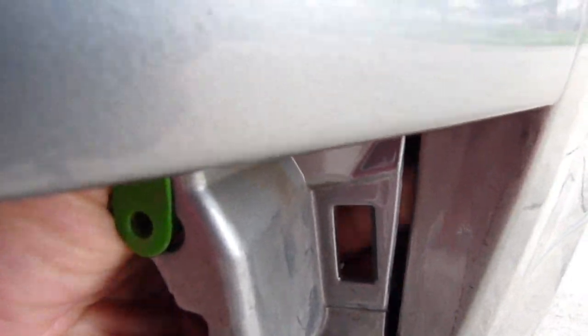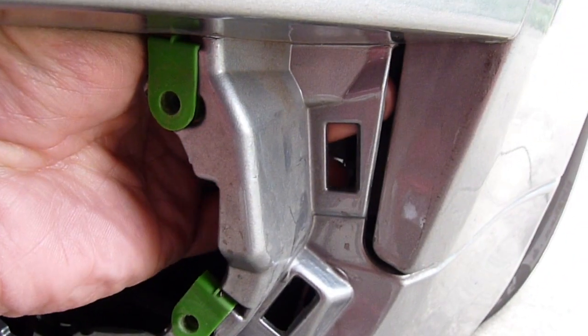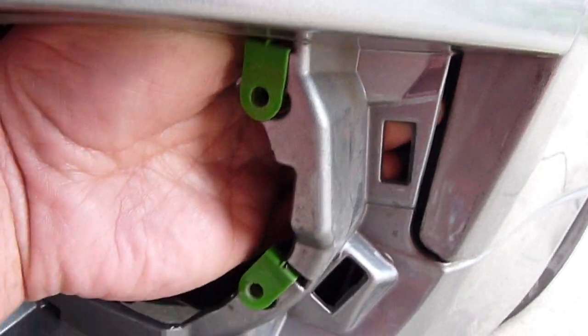The guy who did it before didn't do it. To put the fender lining back on, just turn the wheel all the way like this and then slide it back in. We don't need to take the wheels off.